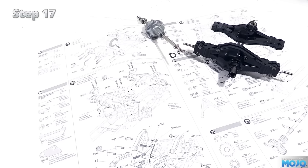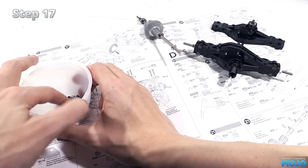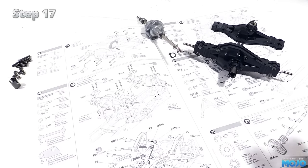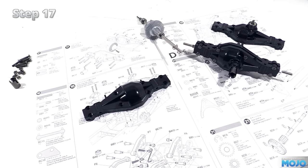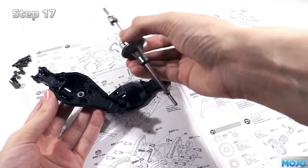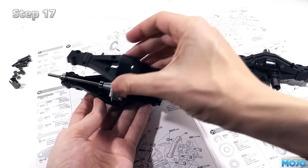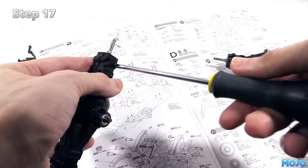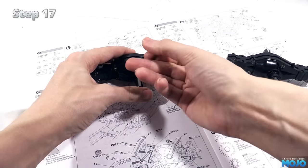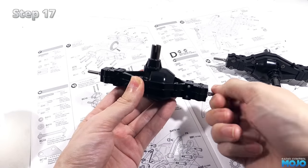Step 17: the rear axle. Not surprisingly, this one's pretty close to step 16. We need the same eight M3x15s, the eight M3 plain nuts, and the drive cup and a grub screw. The only difference is we need an extra plastic part, A2 — an axle case without the hole for the bevel shaft. Drop the axle and the diff, lining up the bearings as before. Grease up the diff gear, fit the other half of the diff case, install the screws and nuts with some thread lock, smear a little thread lock on the grub screw, install it in the drive cup, and install that on the end of the drive shaft on the axle. And there we go — there's the two axles all ready to fit.